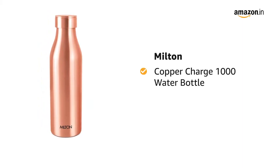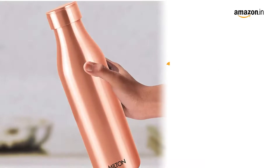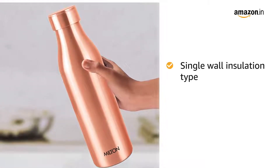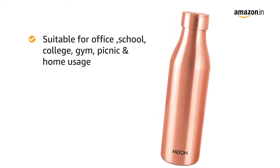Presenting Milton Copper Charge 1000 Water Bottle in the color Copper Brown. The water bottle has a single wall insulation type and it is leak proof. It is suitable for office, school, college, gym, picnic, and home usage.